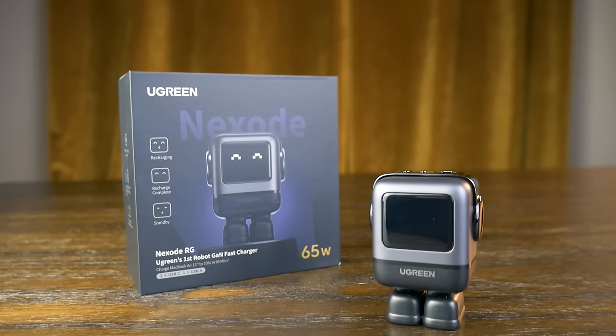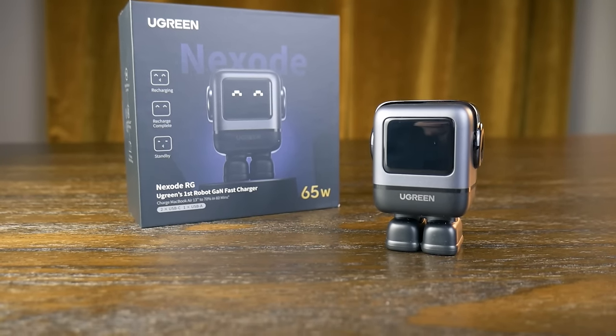If you're watching this video, you're probably the type of person that puts a lot of thought into their hardware, software, and configurations. But why not put that much thought into your charger? Maybe it's just because you haven't yet heard about the Nexode RG 65W charger from Ugreen, the sponsor of today's video.